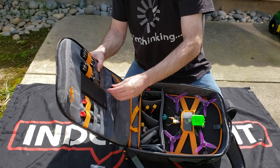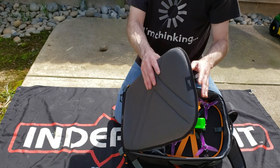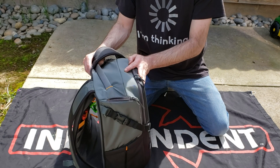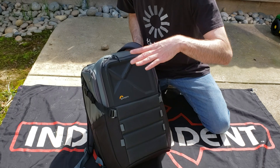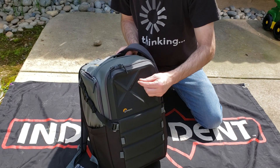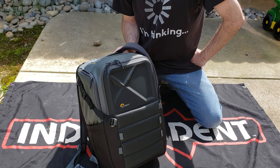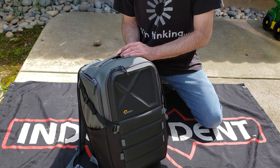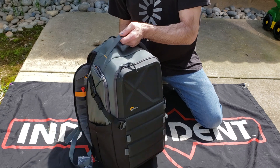I also keep a couple lens cap protectors. A tip if you're new to this: when you're out in the field and you have your quad on your bag or you're walking with it, always point your cameras down. I made the mistake of having one of my quads with the cameras mounted up, and with the up tilt it caused it to face right into the sun — I burnt the camera lens. All you see is purple right in the middle, so I had to replace the camera. Now I keep lens cap protectors with me for when I'm out in the field for a lengthy period.